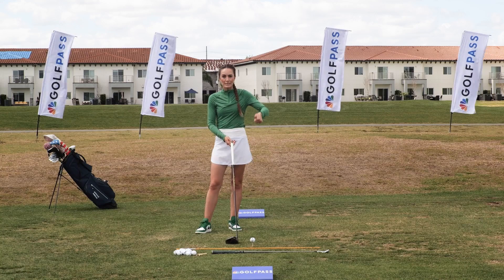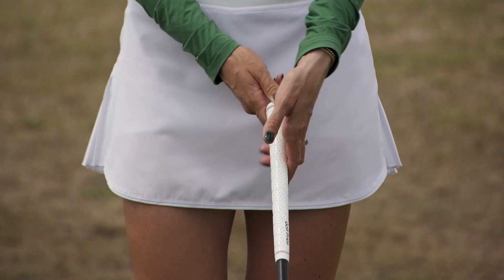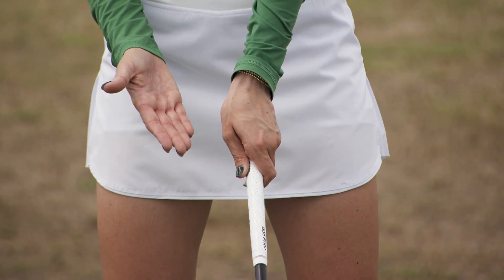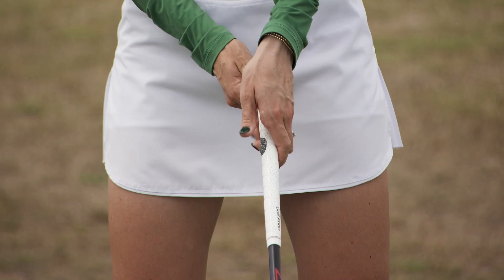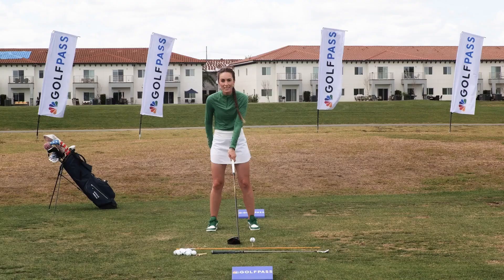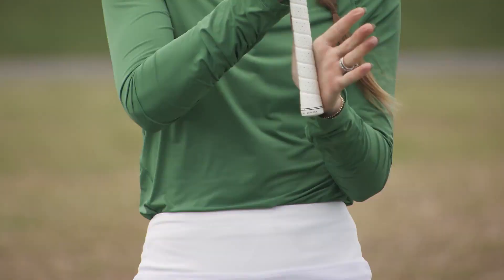To fix the grip, I want you to pretend on your left hand that we dipped your left thumb into an ink pad. You're going to grip the club mostly in the fingers of that left hand, and with that ink make a thumbprint on the back side - the right side - of your grip. I don't want the thumb on top or on the front side of the club; we're making that thumbprint on the back side right there. Now you can see I've covered the grip with my left hand, I can see one or two knuckles when I look down, and the grip is mostly in my fingers.